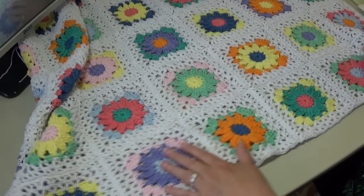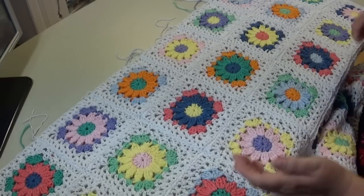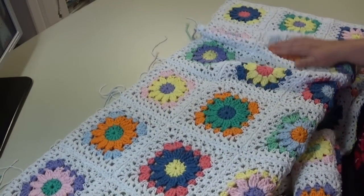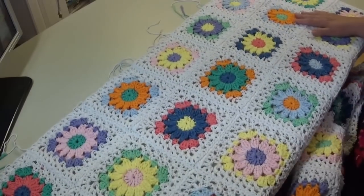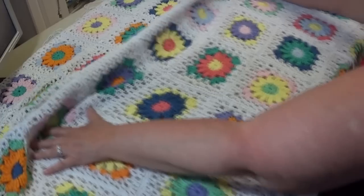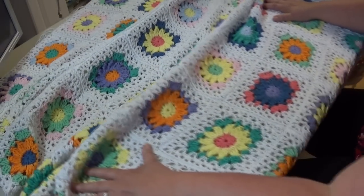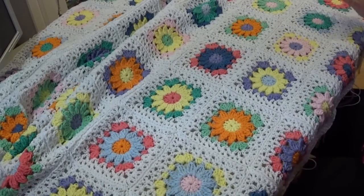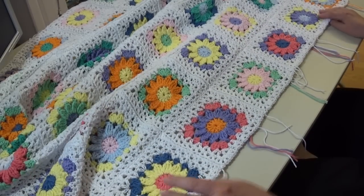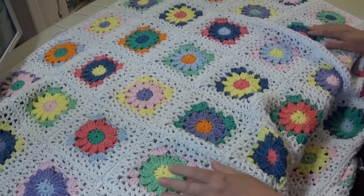I'm going to go ahead and put my last two rows on, and then I'll be back and we'll do our border. I have all my rows put together — seven blocks across the top and nine rows long. I'm going to push this up and show you the afghan so far. You can see how I changed all the colors trying to make them all just a little bit different. That's all nine rows.